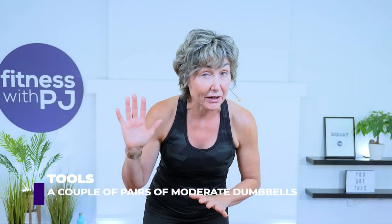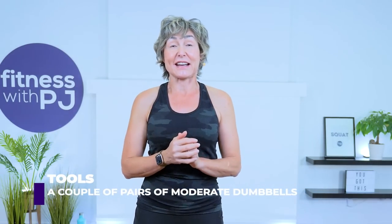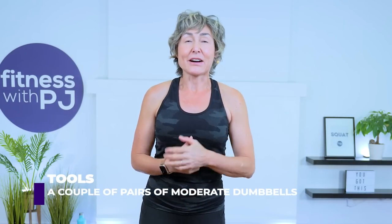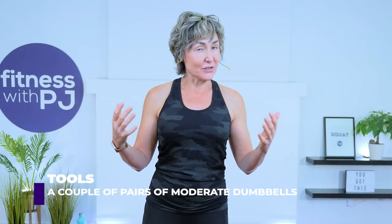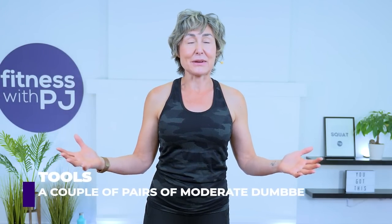All you need are a couple of pairs of moderate weight dumbbells. For reference, I have a pair of 10s and 12s. Heads up, there are no pushups in this workout either. Yes, that should get you to stay. You may also want a mat if you're on a hard surface. This is day nine of the Strong and Sassy Challenge. Grab your dumbbells and let's go get warmed up.